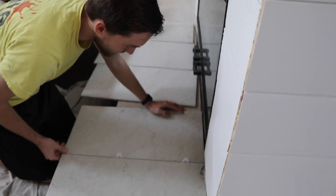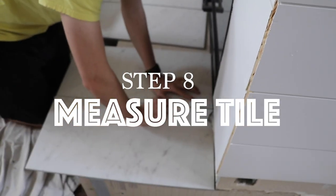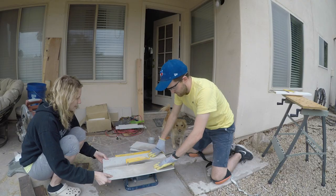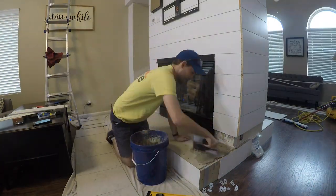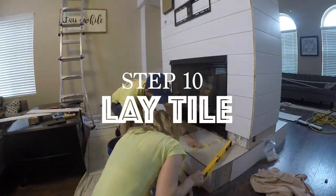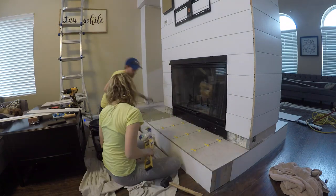For the top of the hearth we planned on replacing the existing tile with something more modern looking. We picked up 24 by 12 inch ceramic tile that has a nice marble look. Keep in mind this was our first time ever laying tile. We also used a backer board as a barrier between the tile and the wooden frame of the hearth.